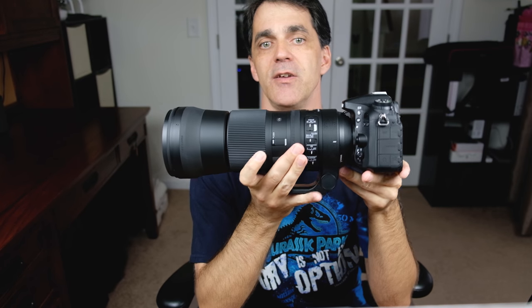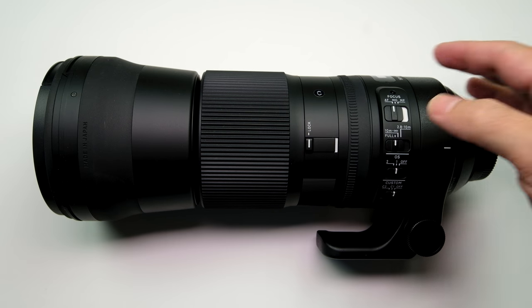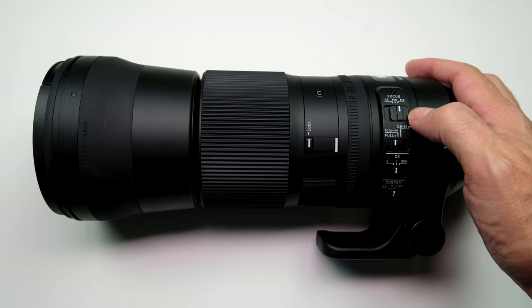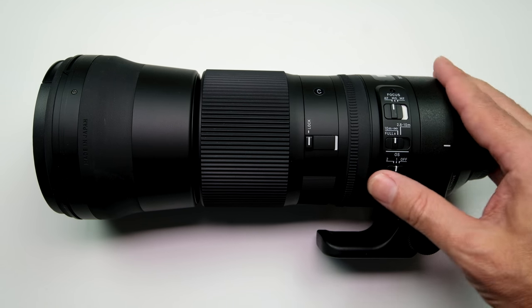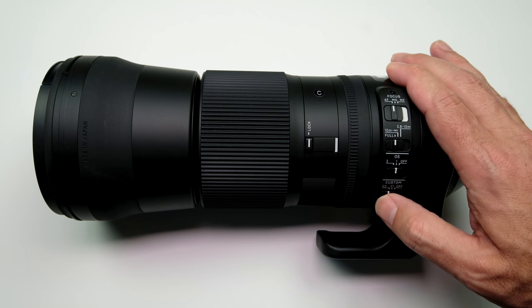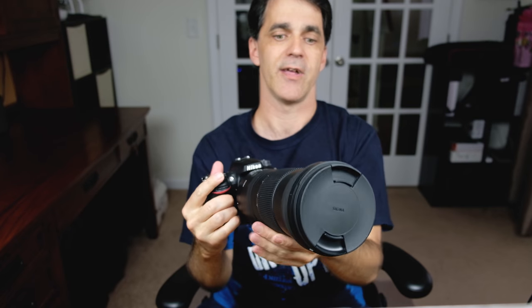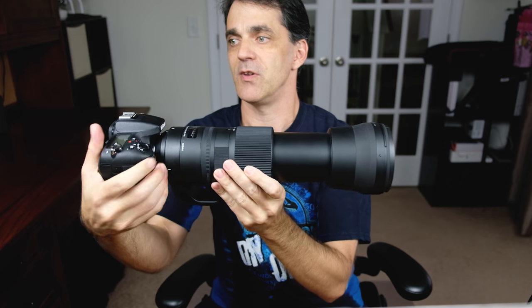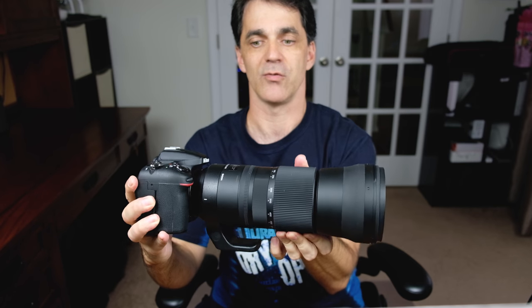I use this handheld and on a tripod. Handheld, I can probably use this for an hour or two without getting too tired. The build quality is really nice — it's plastic, but a high-quality plastic. You've got a few buttons and dials: one for autofocus, one for zoom range, OS has three different levels, and a customization dial. It also uses their new dock so you can upgrade firmware and tweak settings. There's also a lock mechanism so the lens won't creep, which is important on a lens this heavy. The zoom is fairly smooth, and when extended it's about twice the length.